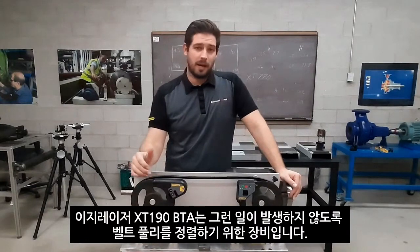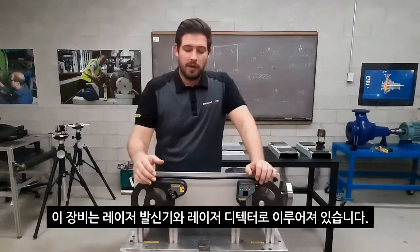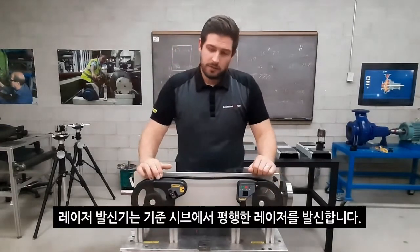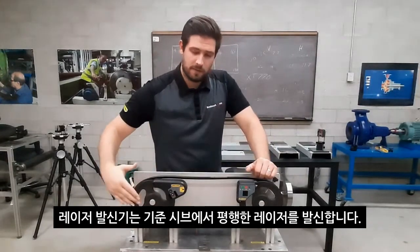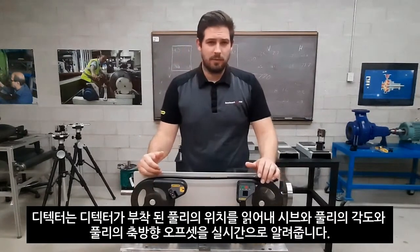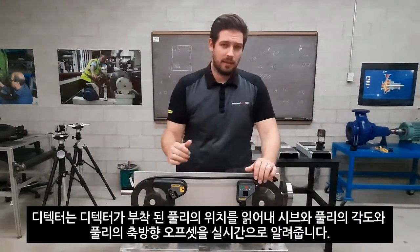The tool that will guarantee you that this will not happen is the XT190 belt alignment tool. It is comprised of the laser transmitter and the digital detector. The laser transmitter generates a laser beam that is parallel to the reference shiv, and the detector reads the position in relation to the plane and displays the values in angular and offset.